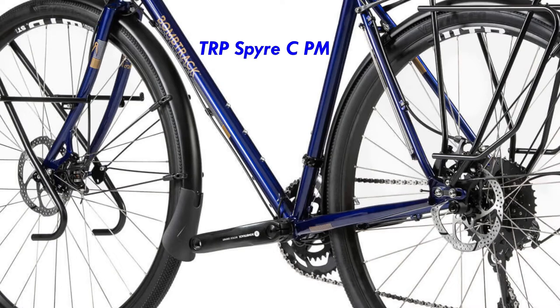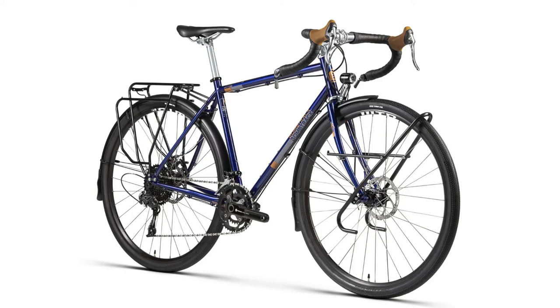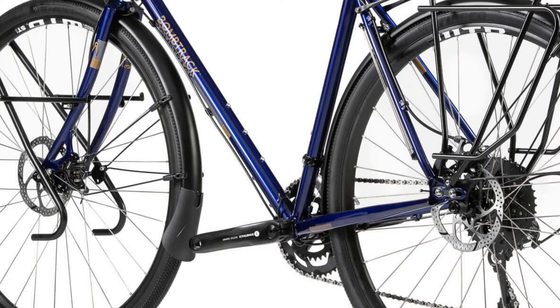The brakes are TRP Spire C post mount mechanical disc brakes with Tektro drop bar levers. I prefer disc brakes over rim brakes since one doesn't wear away the wheels and can change the brake rotors when they are worn down. Mechanical disc brakes wouldn't be my first choice since I prefer the self-adjusting and better braking of hydraulic brakes, but they will do their job, and for those who want to be able to take everything apart they are better anyway since they work via cable and not with oil.